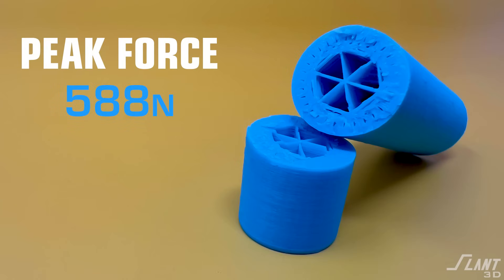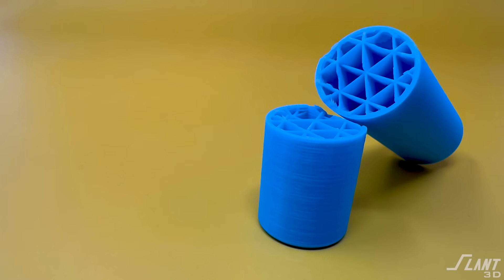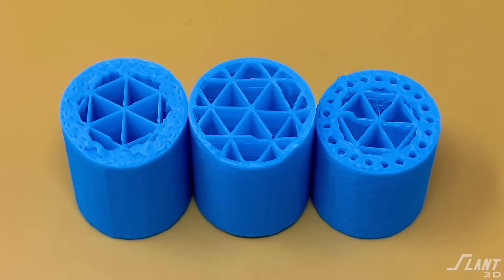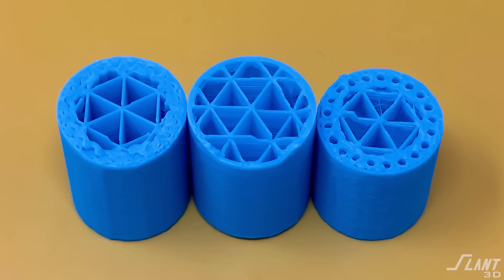Of the ones that we used, the ribs were actually the best. When we ran our test with a simple cylinder that had a simple infill and a simple one millimeter wall, it was almost a third as strong as the ribbed design. If you uploaded it to our API, the ribbed version would use more material and be a little bit more expensive, but it would be so much stronger and you would not be reliant on slicer settings to create that strength.